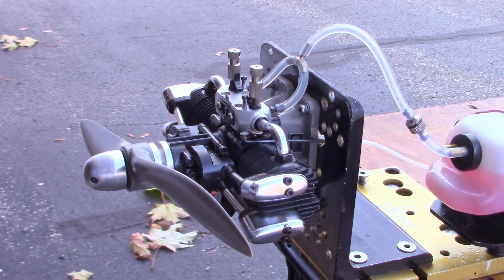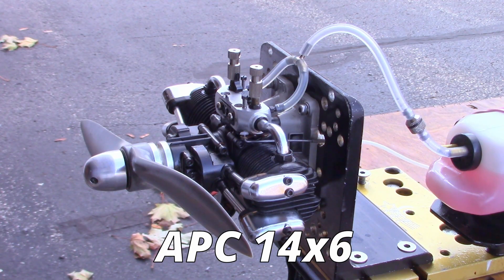I'm at my apartment today. I'm unable to get to my partner's place to film. It's about 57 to 60 degrees, pretty windy. Not sure how the sound is going to be on this camera, but I'm going to give this a shot. I've got a 14.6 APC prop on here.